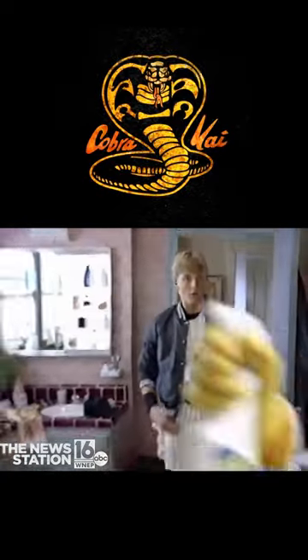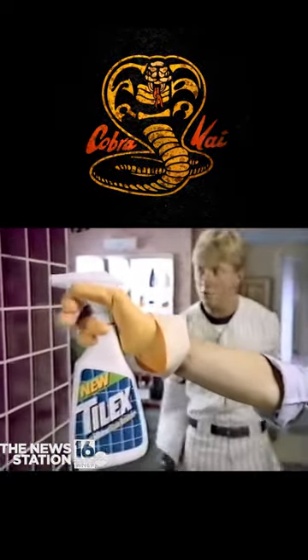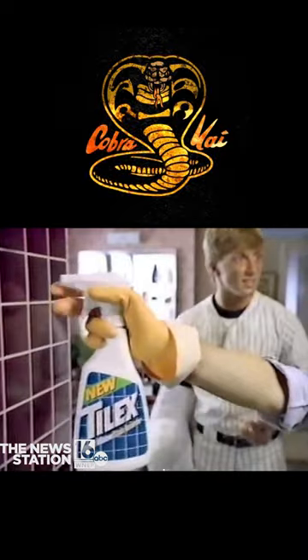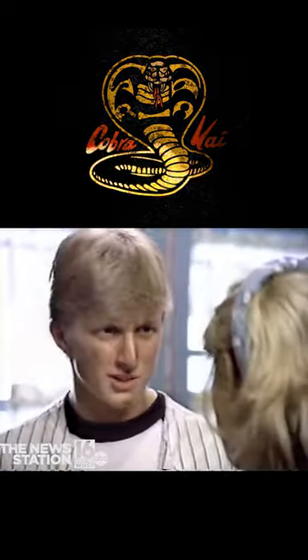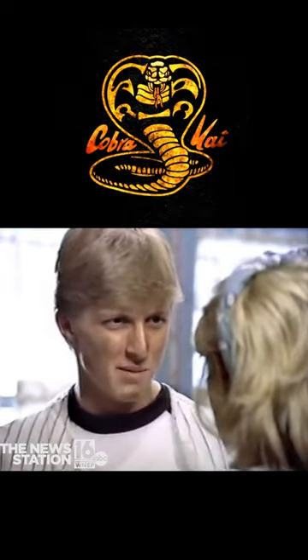Mom, I've seen it all now. You're using Tylex Instant Mildew Stain Remover, and there are no mildew stains. This is new Tylex — it's for mildew stains and soap scum. Soap scum? What's soap scum?